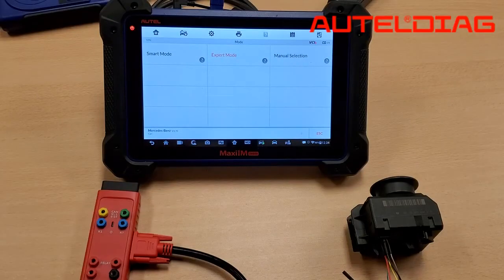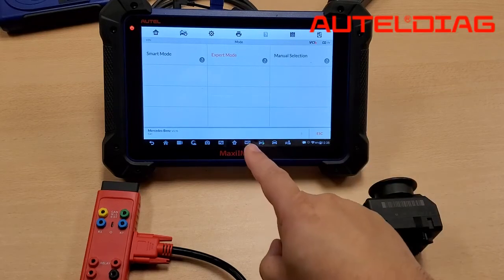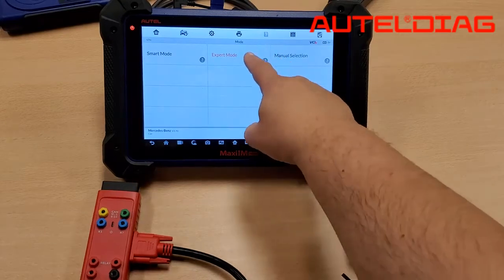Hey guys, this is James from Alltile Tech Support here with another tech tip video on the G-Box using the IM608. When you're working with Mercedes-Benz, either you can do it within the car or on the bench. Today, we're going to use it on the bench using the W207. In order to achieve this, please select Mercedes and then go into Expert mode.